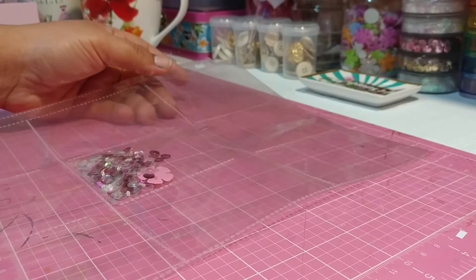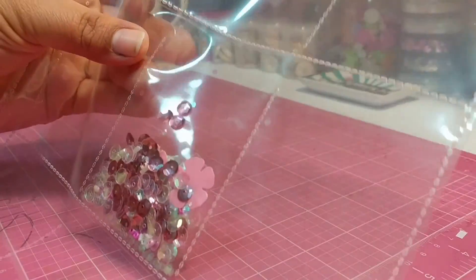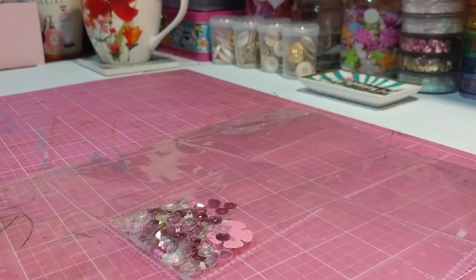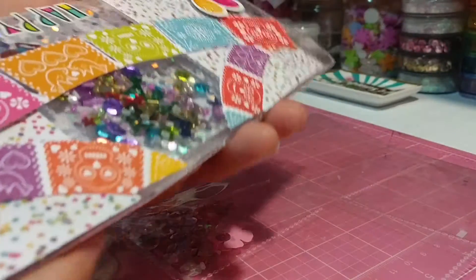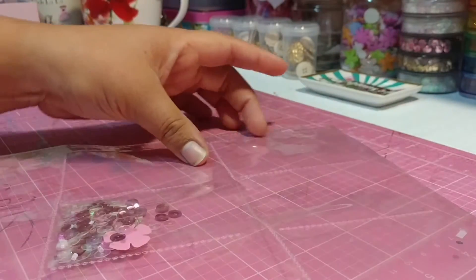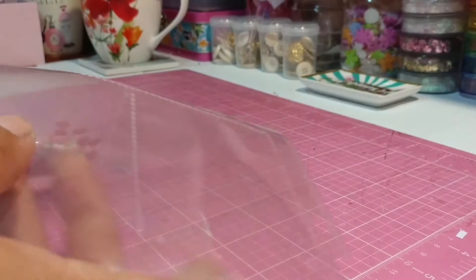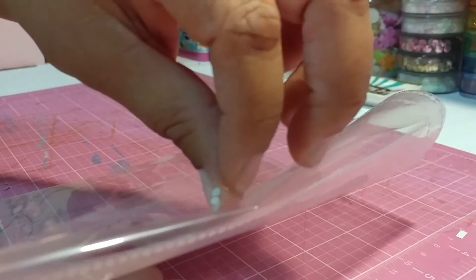Sorry about that — my baby was in here grabbing all my stuff. Alright, so in here I already have my sequin mix. I usually don't add a lot of sequins because I like it so that when they shake it, it moves around freely. Let me fold this side back just so you can see my pocket is right here.